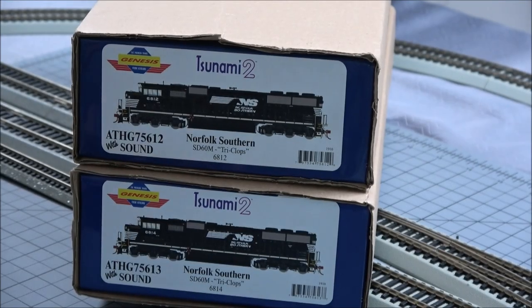Hey everybody, welcome back. Today we're taking a look at an Athern recently released SD60M Triclops. They've never done the Triclops — from what I understand, it's all new tooling. I remember stopping by the Rocky Mountain Train Show right before COVID and they had kind of production samples of this, and it's been out for a little while. Just life is really busy with the home and car purchase, kind of getting all new start here in the new area.